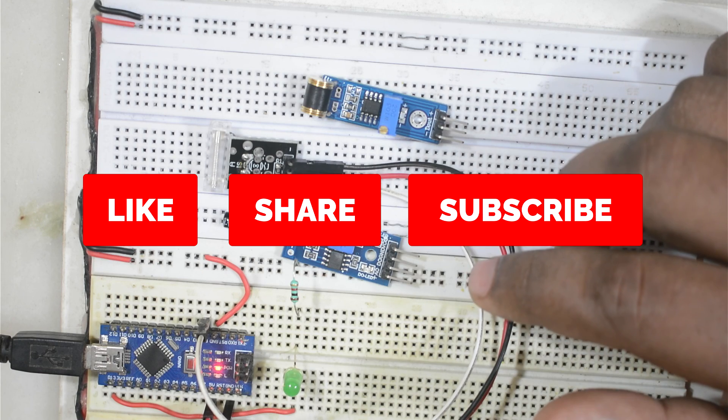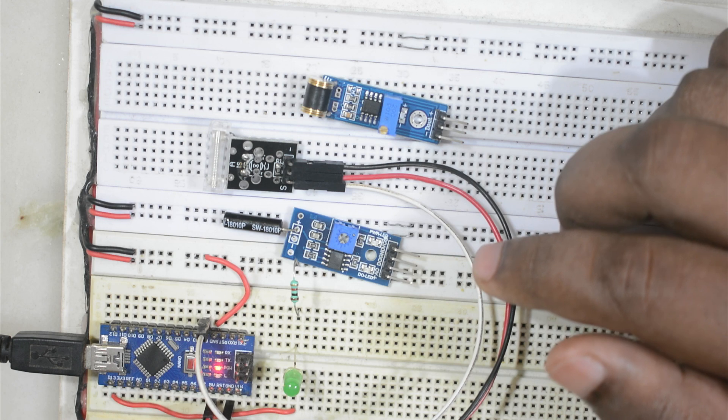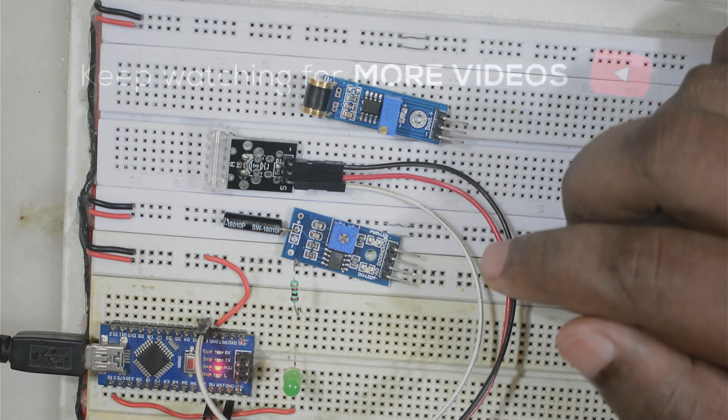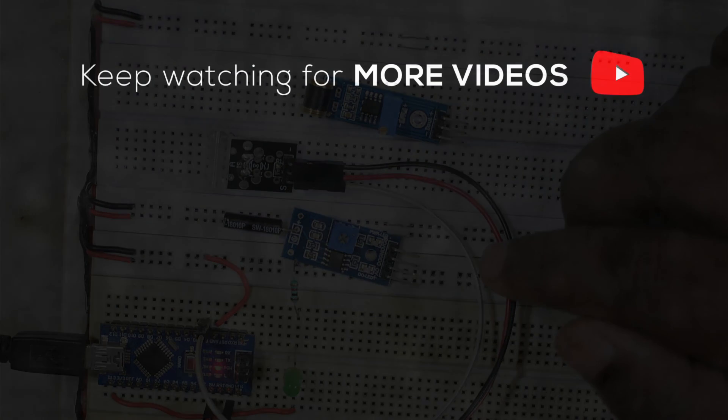Those are the three modules demonstrated today. If you have any questions or confusion, feel free to ask in the comments and I will try to answer. If you liked the video, please hit the like button and subscribe to the channel. We will meet again in a new video — till then, bye bye, take care!